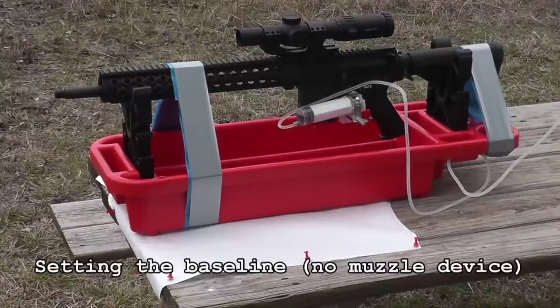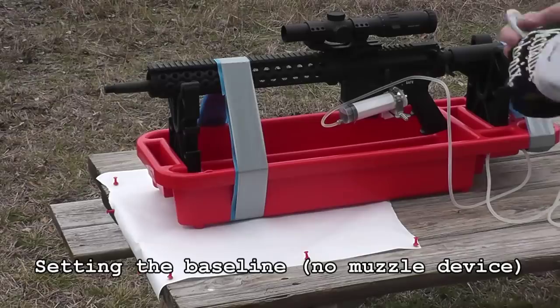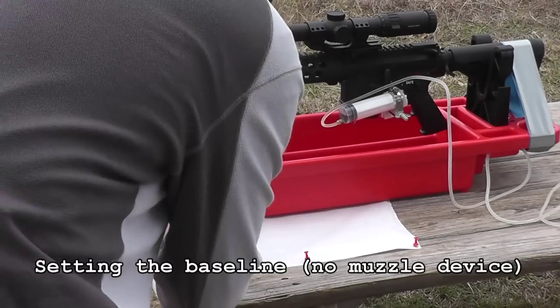This is a video I've been wanting to make for a very long time and I finally got around to doing it. Basically what I'm going to do in this video is show some muzzle brake comparisons.